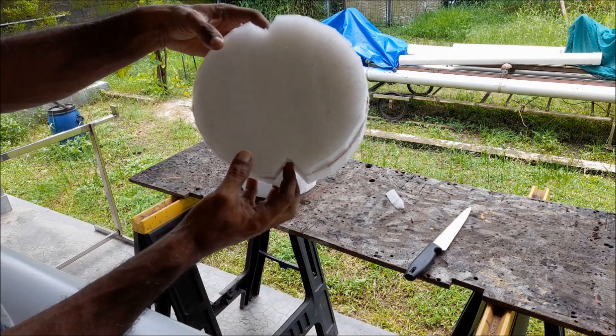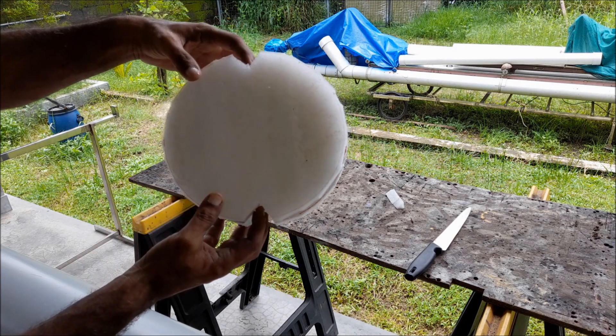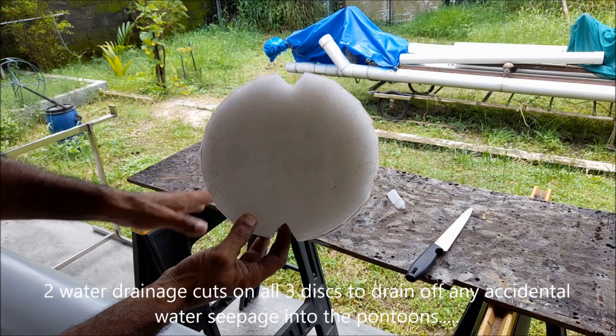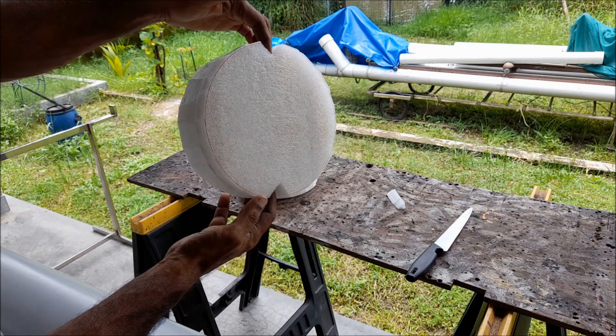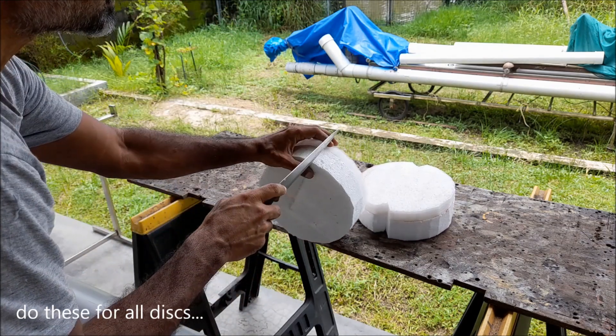Cut two notches on opposite sides of each disc. This will help us later — in case any water goes into the pipe, you can easily drain it off. These two notches go at the top and bottom when you insert the disc.